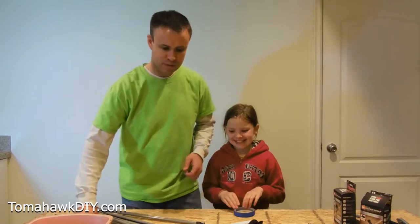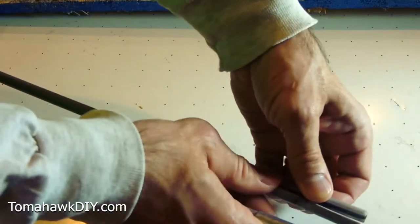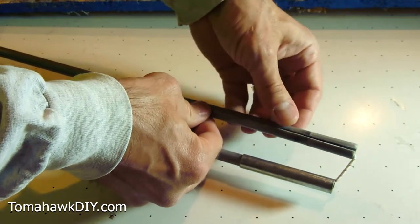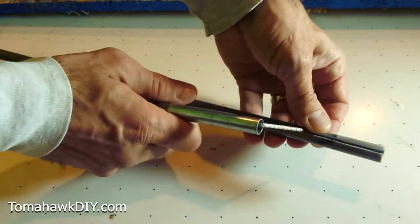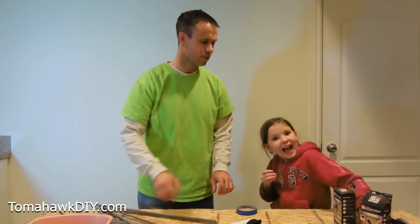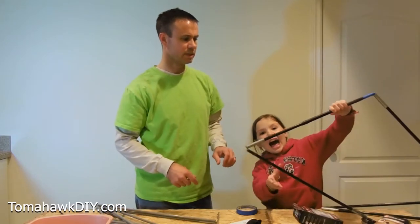Abby and I are going to show you how to repair some fiberglass poles. Here is a tent pole that's damaged — it's split down the middle. Abby and I fixed the tent, a couple of tent poles earlier. She's going to show you our fix.